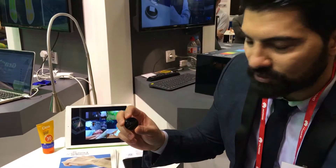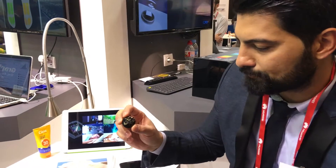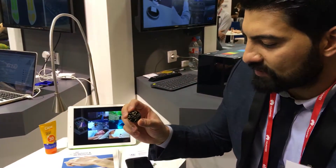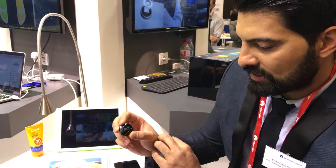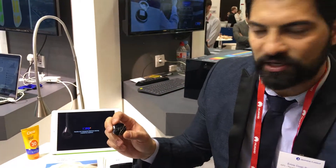This one is specific for UV exposure, so that when you're going to the beach, you just stick it on your skin and you can check how much time you need to stay under the sun.